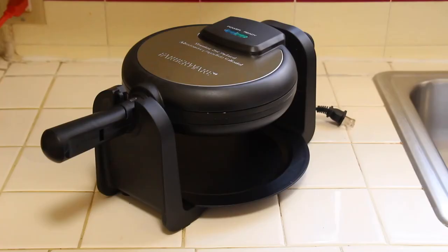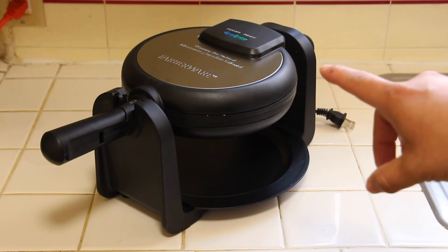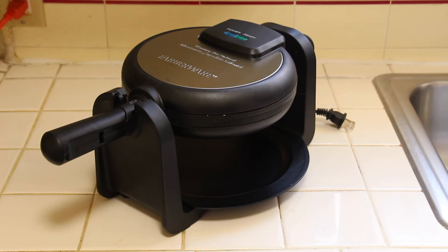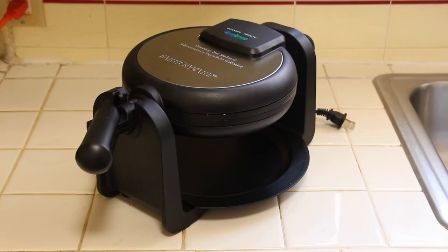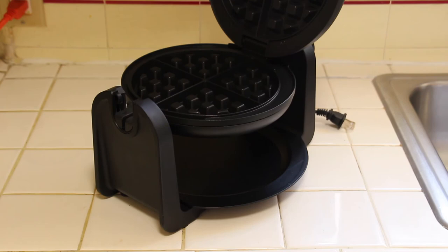Alrighty guys, that's gonna be it for the end of the video. I hope you guys liked it. I'm gonna post a link in the description for something like this — I think it's made by Bella on Amazon, very similar, same functions, same connector in the back, handle's the same. We'll put a link in the description, or you can buy one at your local Walmart. This is how they look — nice little machine, and it makes great waffles. We'll catch you guys on the next one. Peace.